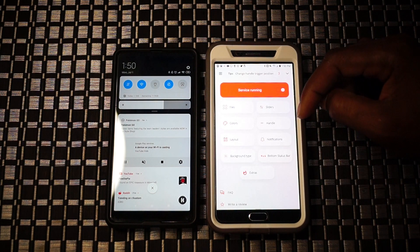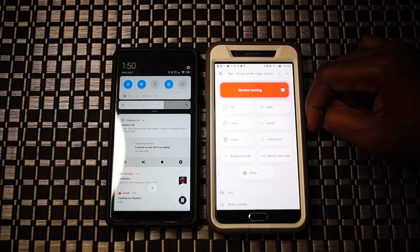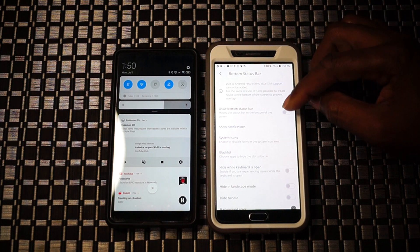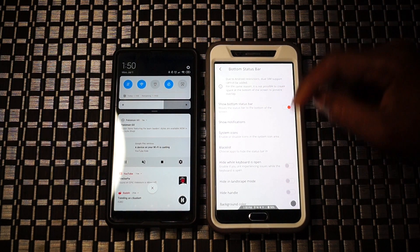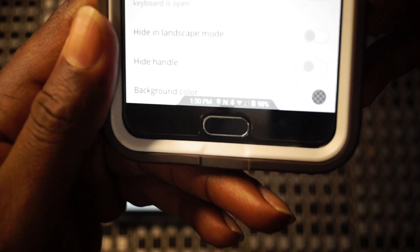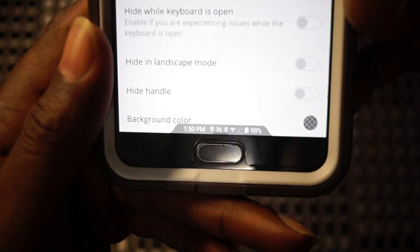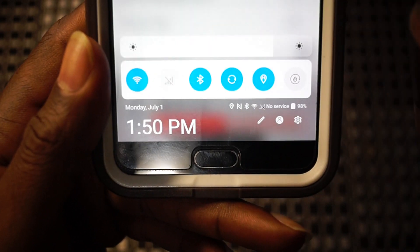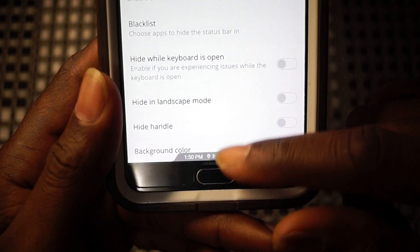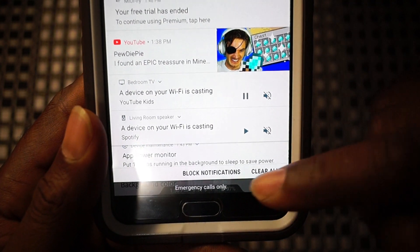The toggle slider does work - Wi-Fi, Bluetooth, all of that functions. This application provides more functionality - we have the bottom status bar, which is exactly what it sounds like. It takes your status bar and places it neatly at the bottom of your display, housing it within what is essentially an in-display notch - not real, and it can always be removed if you don't like it. It actually looks pretty nice.